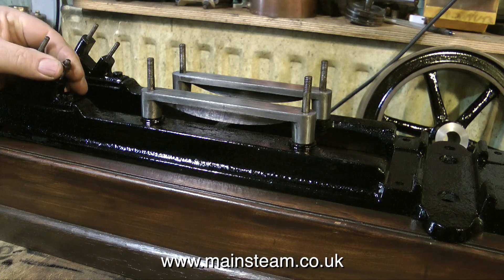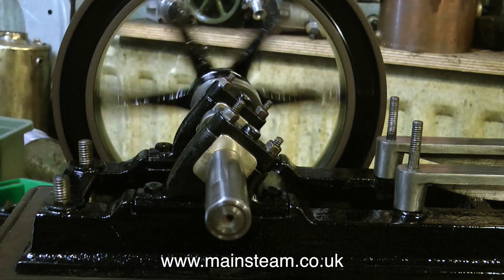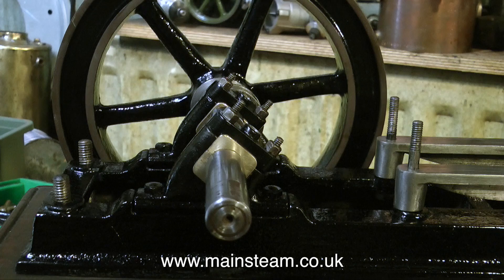Through the magic of video, paint on the top caps is dry already, so it's time to fit them in position and permanently mount the main bearings. And as you can see it spins quite well. There is a little bit of run-out on one side of the crankshaft but this is so little it's nothing to worry about. The main thing is the flywheel spins very true.